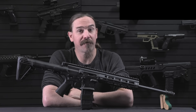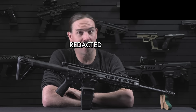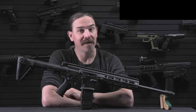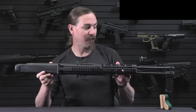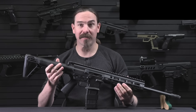Hey guys, thanks for tuning in to another video on ForgottenWeapons.com. I'm Ian McCollum, and I'm here today taking a look at some of the more unusual firearms in their warehouse. And nothing says unusual like a dual side-by-side pair of guns glued together into one gun like the Gilboa Snake here.